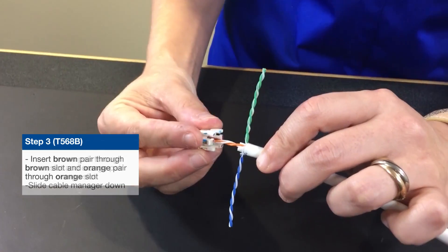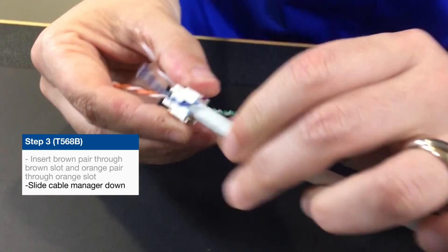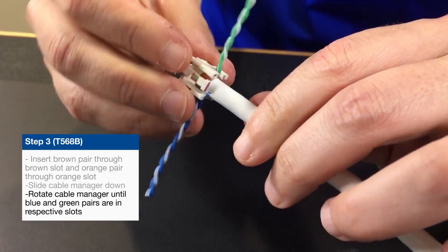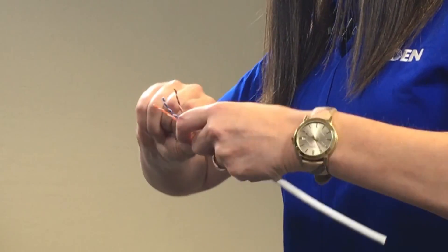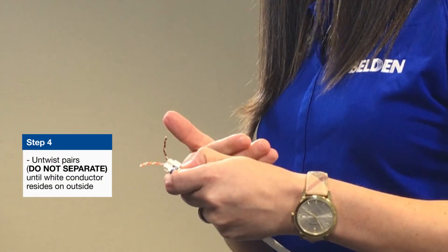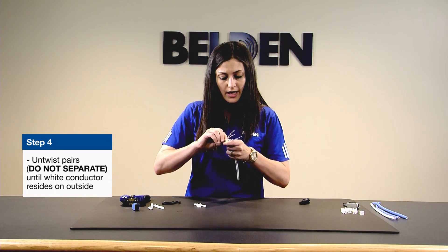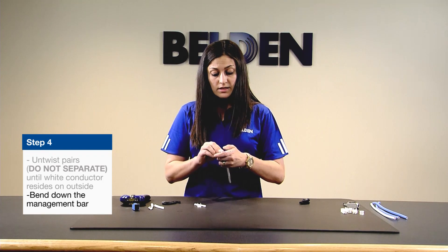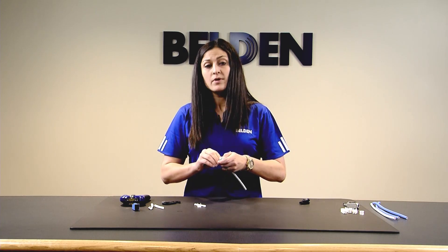The orange pair will then go through the hole that's across from the orange box. As you're doing this, slide the cable manager down the cable and rotate it until the blue and green pairs are slotted into their respective channels. You'll see there is a blue channel and a channel that is orange-green — those cables will slide right into there. From here, the rest is very easy. Take your pairs and do a simple untwisting — you're not separating pairs here. Bonded and non-bonded cable terminate in the same amount of time and the same way, which is a big time saver.